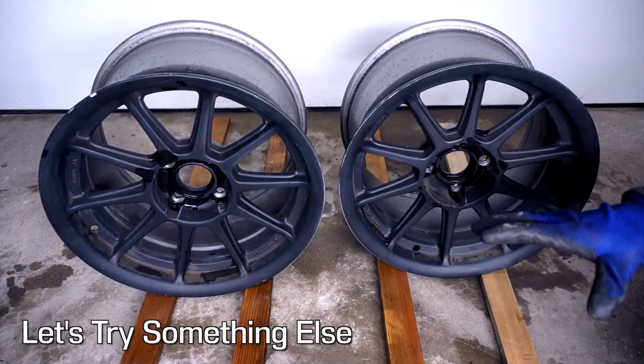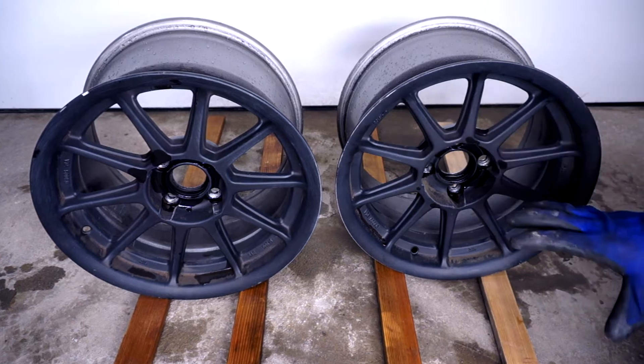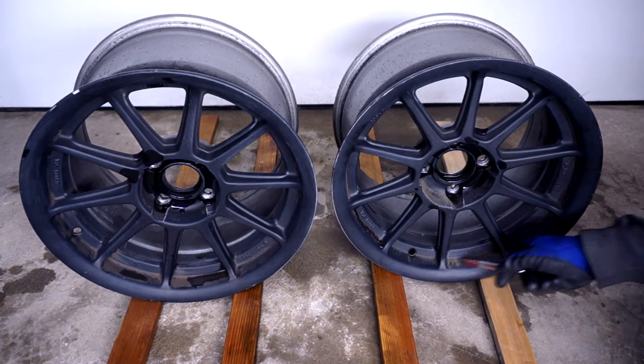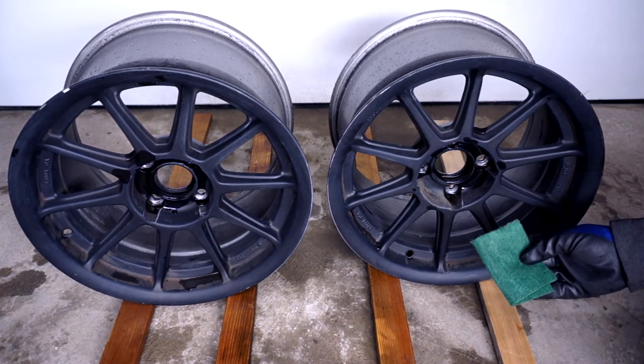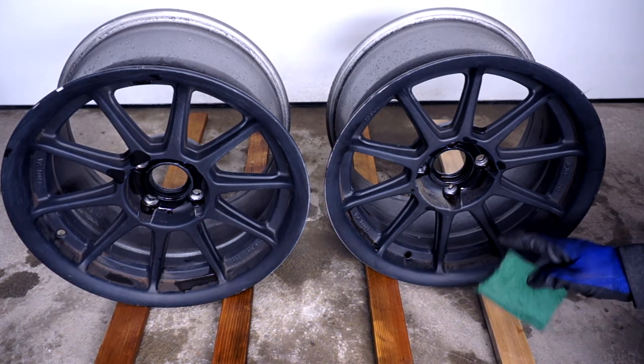I've been working on cleaning up and pressure washing these two rims using some Simple Green to degrease them. But I've noticed that there are some areas where there's caked-on brake dust or rotor material that has made its way directly into the paint. I've tried hitting it with a scotch-brite pad and that doesn't seem to be doing the job, so I'm going to try something a little bit more abrasive.